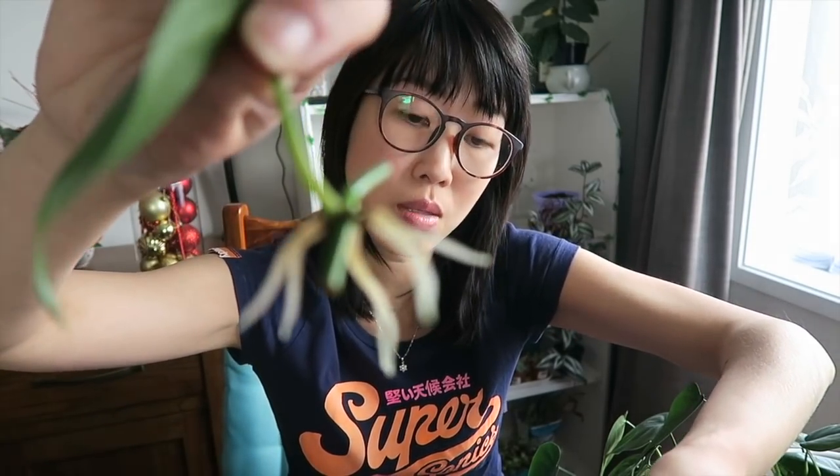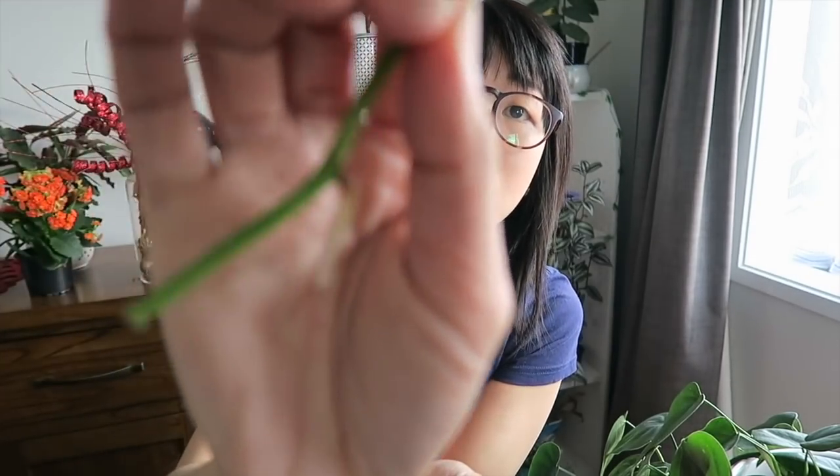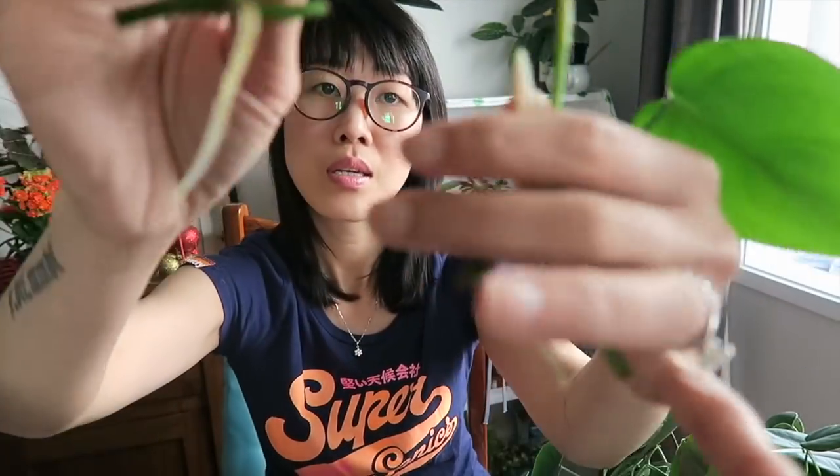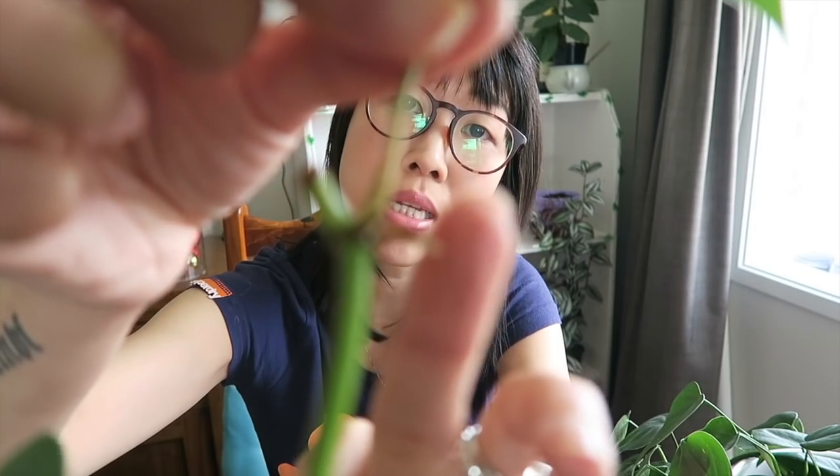Now I need to check which roots are actually healthy. This one is pretty good. This one also has roots — just one, but it's still a good sign. And this one as well. This one didn't grow any roots so I'll just leave it. Pretty much all the stems I cut are good because they have established roots — only one hasn't, but I can see a tiny root shooting out soon. I'll still leave this in water and use it later on.